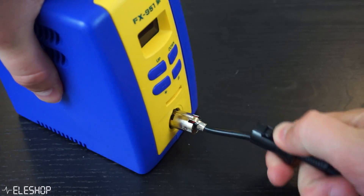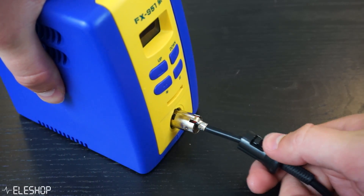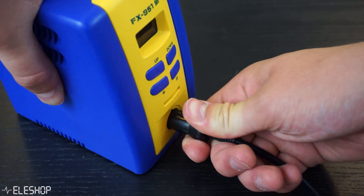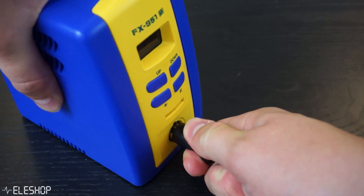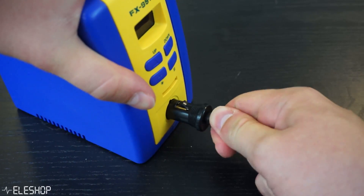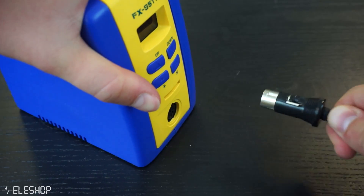However, unplugging the soldering iron from the fake station is quite dangerous, since the cable is quite stuck in the station, which leads to the plastic cover of the cable moving instead. So the cables underneath get exposed, and if you're not careful you could get shocked.